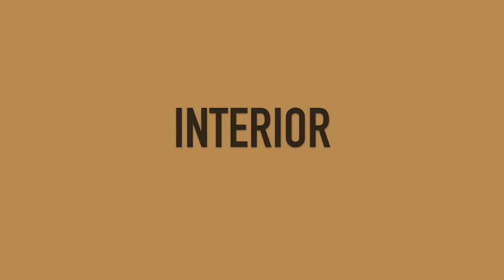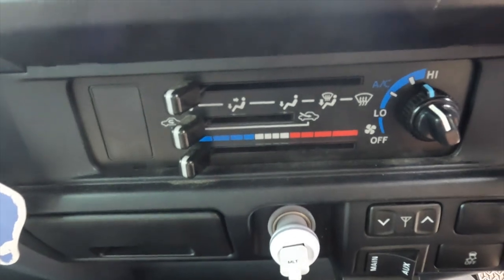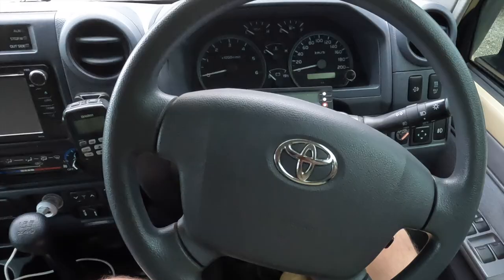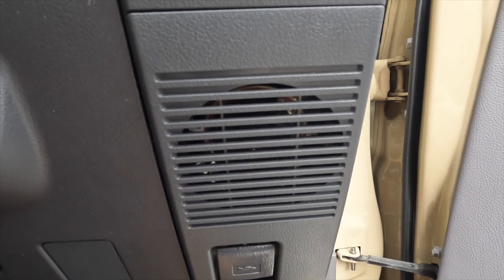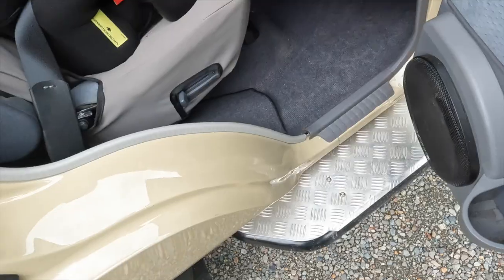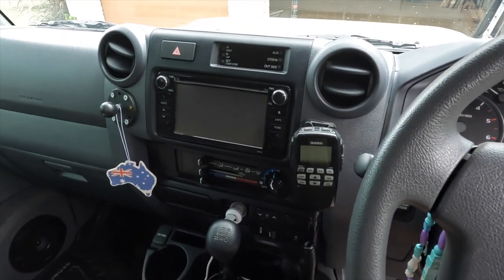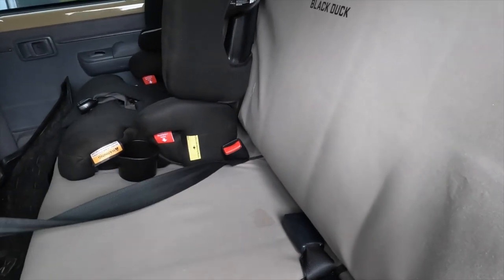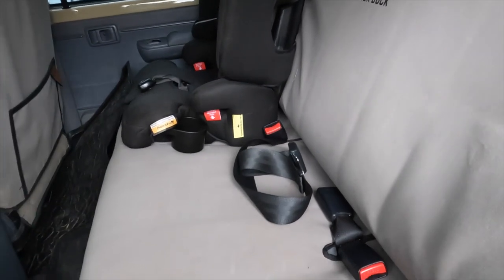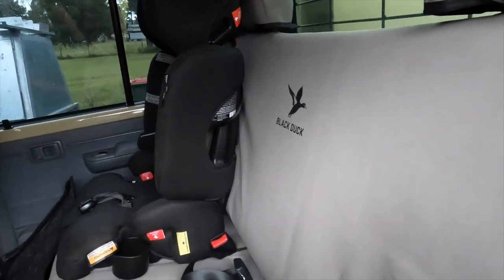Despite what people say, they do actually come with full power windows front and rear, full climate control that's super easy to use, but you get an early model Camry head unit and steering wheel, cruise control, tiny speakers you can barely hear at highway speed, and only one factory cup holder. Lift the floor and there's absolutely zero sound deadening — it is very basic inside. One thing I take seriously and is a real shame: they still run a lap-sash seat belt in the centre, which in this day and age is not good enough. If you want to fit a child restraint, you have to go aftermarket because there's nowhere to attach a kids' seat.